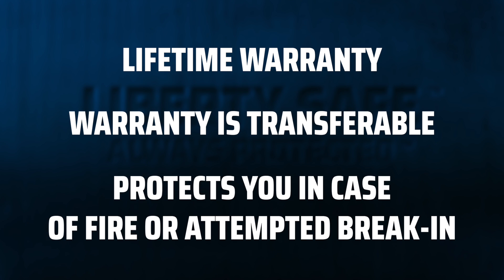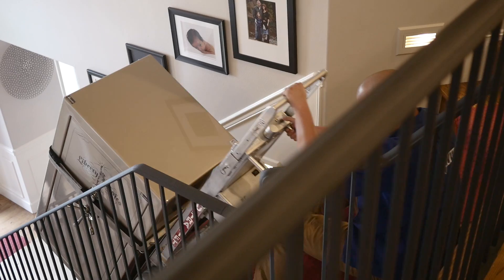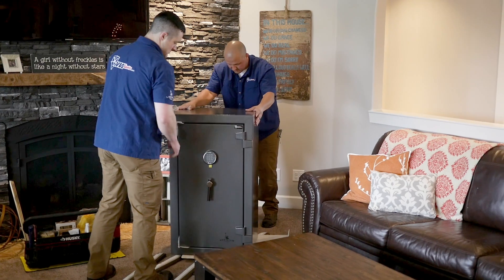This warranty protects you in the event of a fire or attempted break-in. If that happens, we'll cover the repairs. If repairs won't cut it, we'll send you a new safe — and we'll also pay to have your old safe removed, pay to ship your new safe to your house, and pay to have it installed in your house. And if your old safe is locked down after the damage, we'll take care of that too. We'll pay a pro to open it so you can get your belongings out, then just transfer them to the shiny new safe we delivered and installed for you.